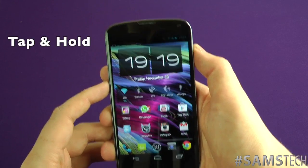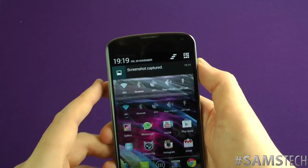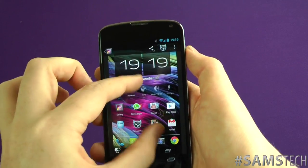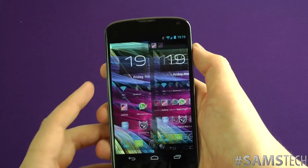Boom, there it goes. You see it at the top — screenshot, and the snapshot captured. You can tap into it and obviously pinch to zoom, then send it off to your friends and family.